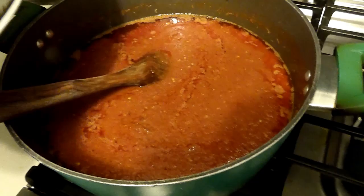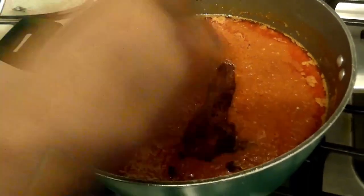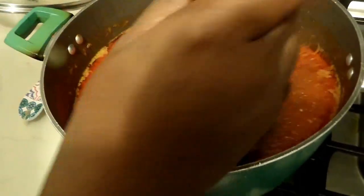So at this point, I'm going to put in my fried turkey, so that it can cook and make it really moist, soft in the stew. So soak it in pretty good.